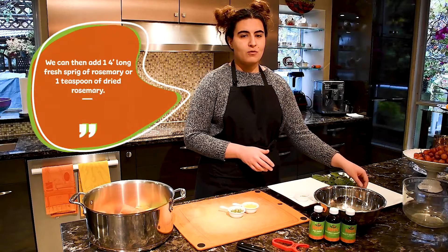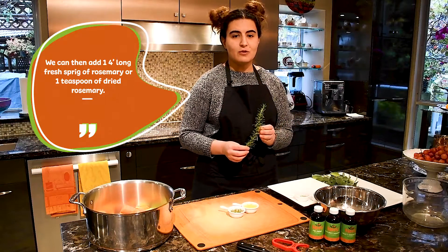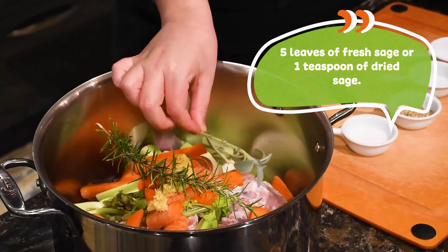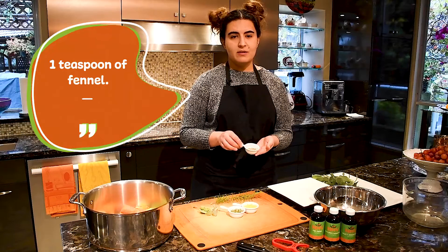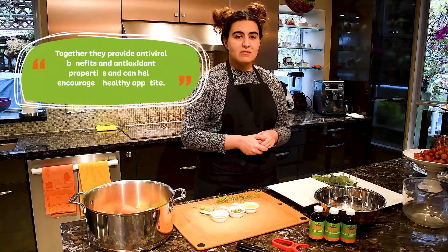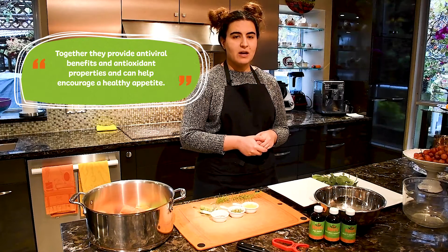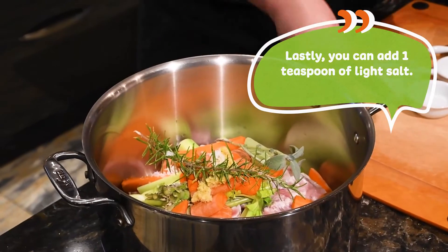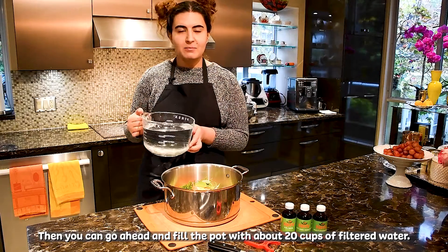We can then add one four-inch long fresh sprig of rosemary or one teaspoon of dried rosemary, five leaves of fresh sage or one teaspoon of dried sage, and one teaspoon of fennel. Together they provide antiviral benefits and antioxidant properties and can help encourage a healthy appetite. Lastly, you can add one teaspoon of light salt, then fill the pot with about 20 cups of filtered water.